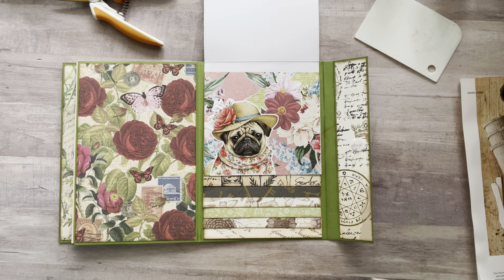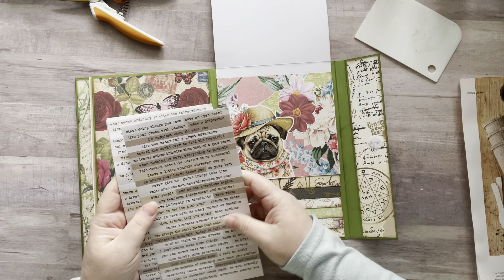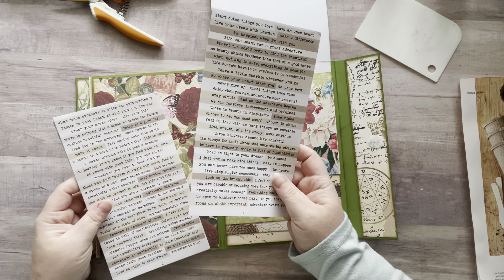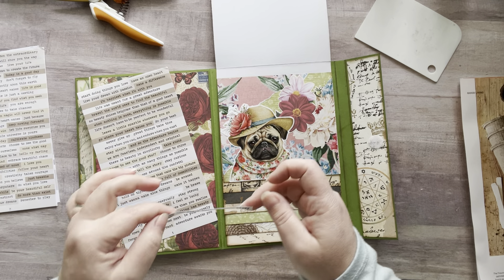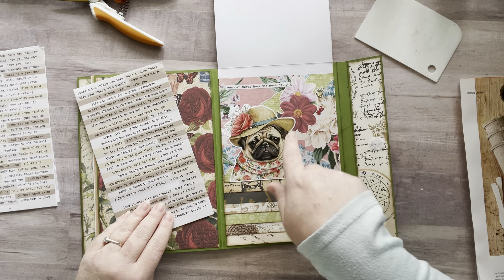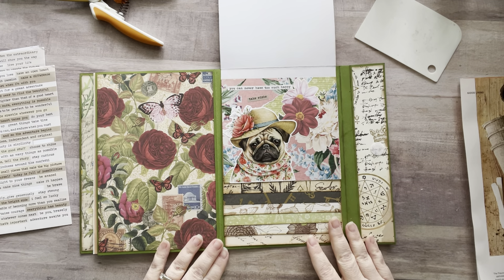Oh this looks so pretty, oh my gosh I absolutely love this! I got these word stickers from Temu. I was thinking maybe I could put something right here. 'Start doing things you love,' 'live your dream with passion,' 'I just want to make nice things,' 'you can never have too much happy' — I actually kind of like that. I'm already putting it down. 'You can never have too much happy,' and 'take risks.' Oh my gosh, that is so cute — I want this as a poster, I love it!